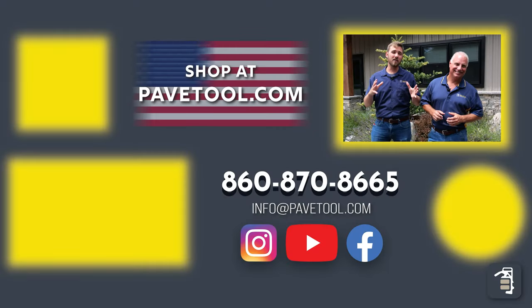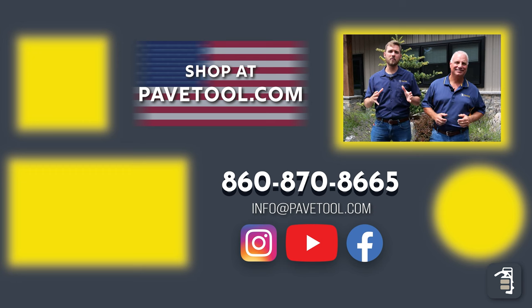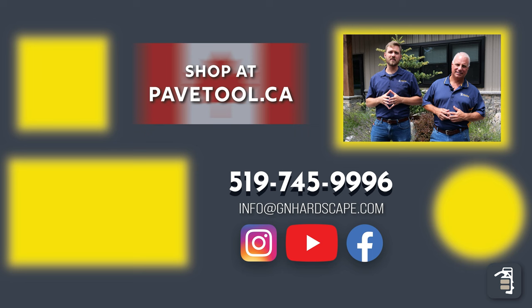If you like this video, make sure to click here to check out our video at our OLM school of our team installing large format porcelain with vacuum equipment. Thank you for watching this week's tip of the week. You can sign up for our tip of the week here, watch another one of our videos here, and please subscribe to our YouTube channel below. You can shop all of our products at pavetool.com, or if you're located in Canada, at pavetool.ca. Have a fantastic weekend and we look forward to seeing you next week.